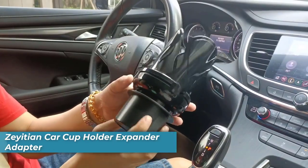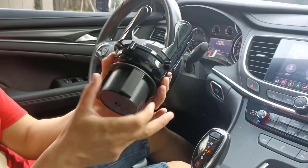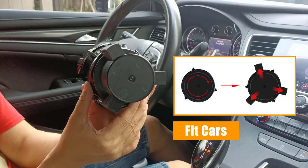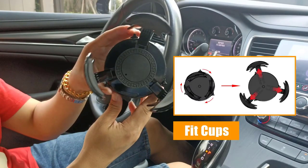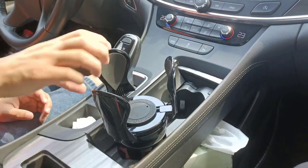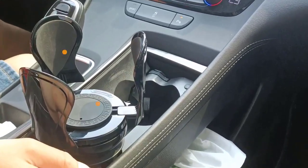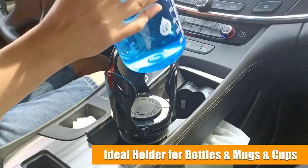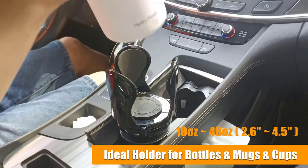Number four is the Isshin Car Cup Holder Expander. This adapter is made of solid, thick plastic, ensuring durability and strength. The rubber sheets around the top provide a firm grip on your cup, preventing any unwanted spills or accidents while driving. With three adjustable arm designs, you can easily accommodate cups of various sizes and enjoy a worry-free journey. It also features rubber pads at the bottom, providing stability and eliminating any noise that may disrupt your peaceful drive.